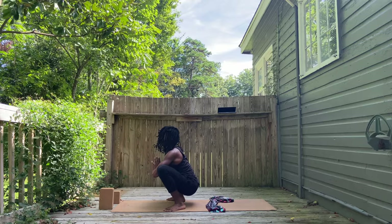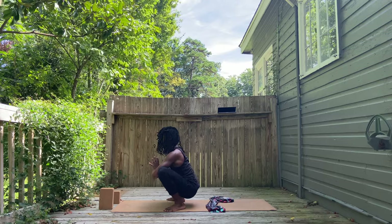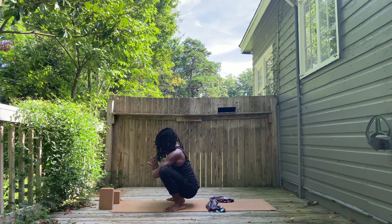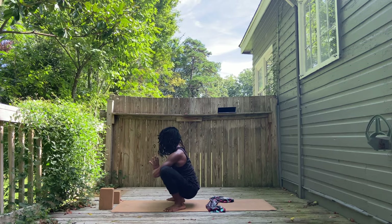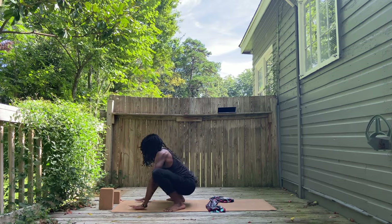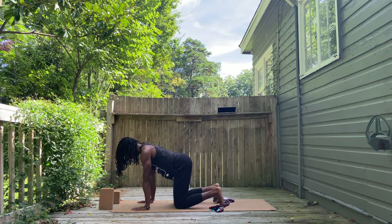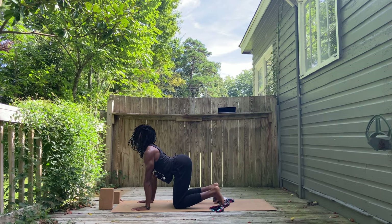Knees are pointing out. The toes are definitely pointing out — you do not want your toes pointing forward, that is going to strain your knees. Place the triceps against the inside of the knees. And you may rock side to side. Hands down, make your way into tabletop. Let's do a few cat-cows.